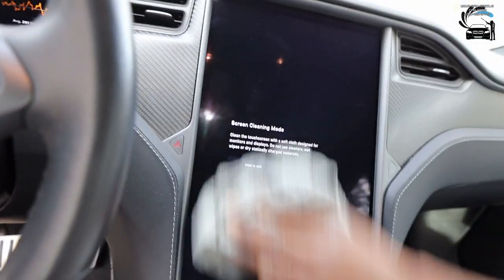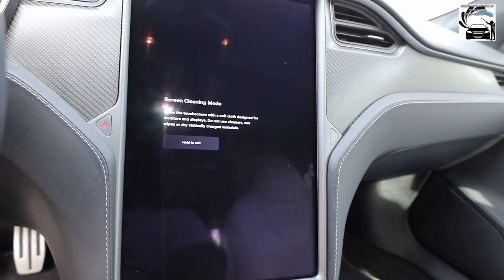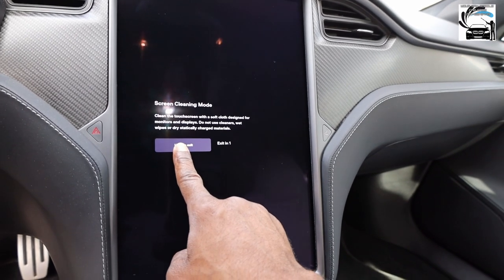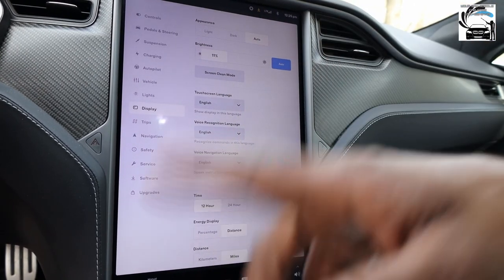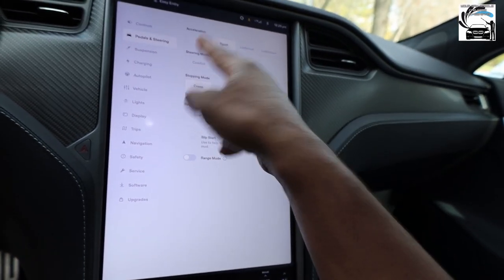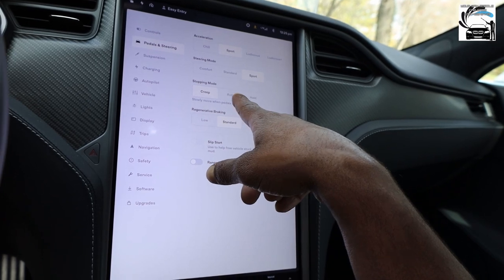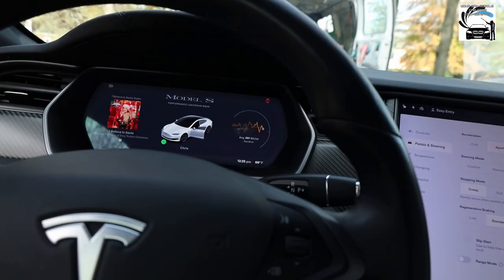I got a towel right here — you hit the screen, bow bow bow. It says: clean the screen with a soft cloth designed for monitors and displays; do not use cleaners, wet wipes, or dry statically charged material. Once you're done, hold the exit button and you can see how clean the screen is — boom, done! Also this car has pedal modes: Chill Mode, Sport Mode, Ludicrous Mode, Ludicrous Plus Mode, Stopping Mode, Creep, Roll, and Hold.